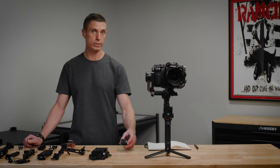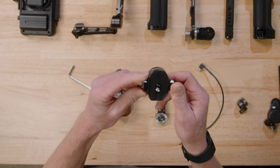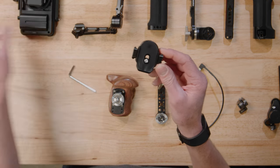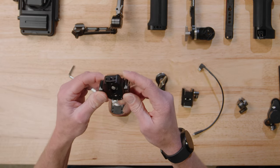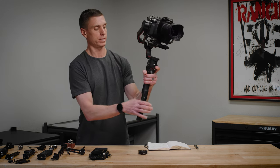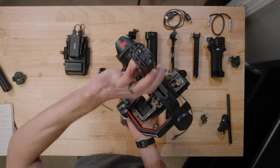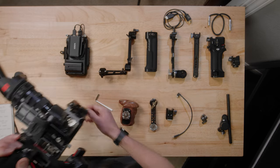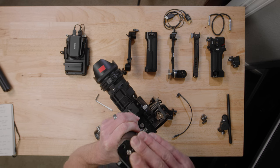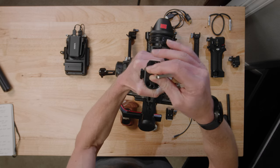The base of this whole build is this piece from Tilta — the Tilta battery handle base accessory mounting bracket. What I like about this is it gives you NATO rails and mounts to the bottom of the gimbal, giving you NATO rail options for accessories. One thing I don't like is that DJI only gives you a 1/4-inch mount on the bottom of the battery, whereas they used to give you a 3/8-inch on the Ronin-S. But this adapter fixes that problem — it sits on the bottom and you just screw it on.